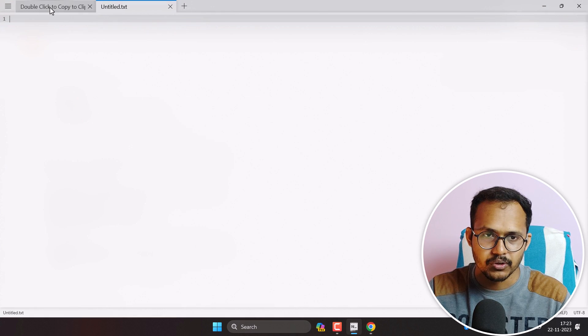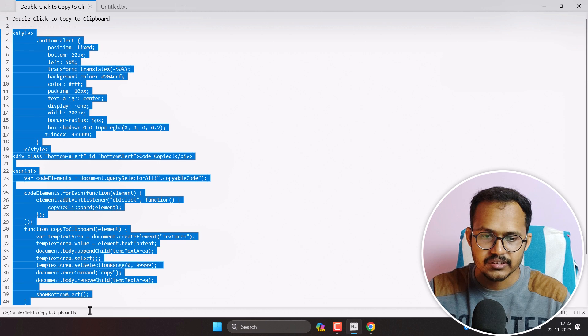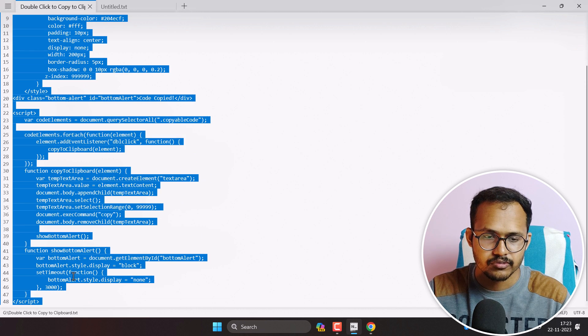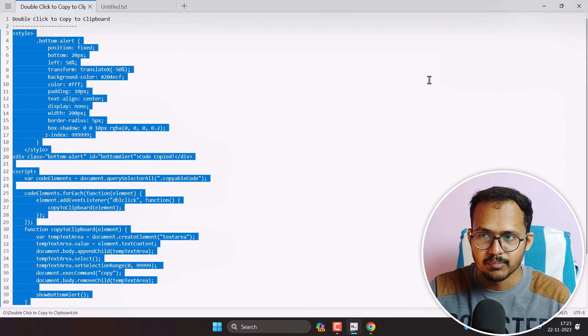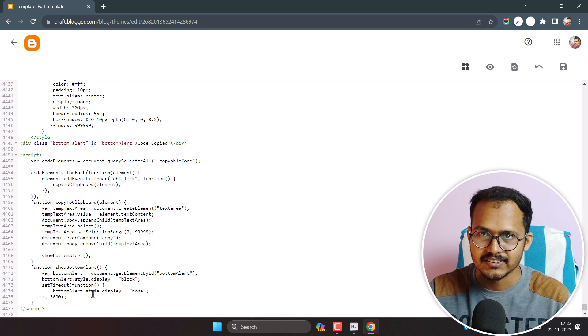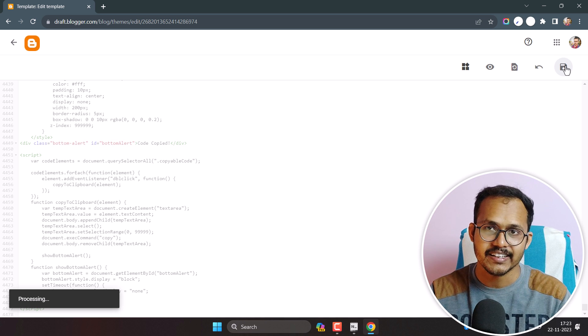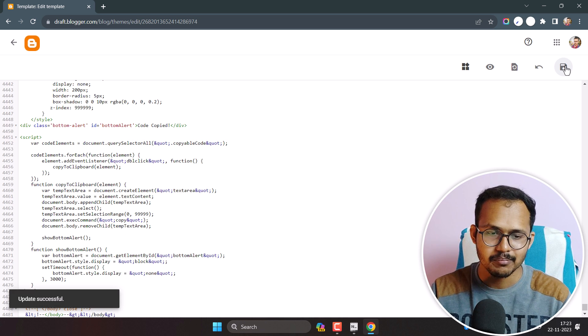Let me copy the code. I will provide this code in the description, so you can copy it from there. Let me paste it here. That's it. Now let's click Save, and then add a code box to our blog post to check how this copy-to-clipboard functionality works in Blogger.